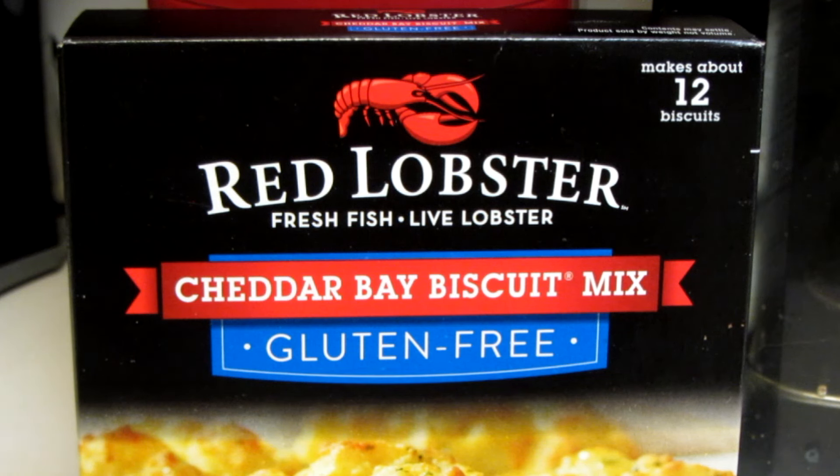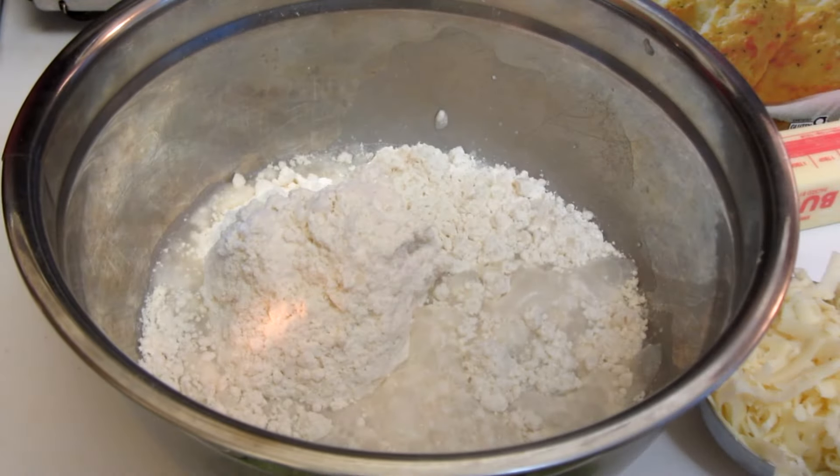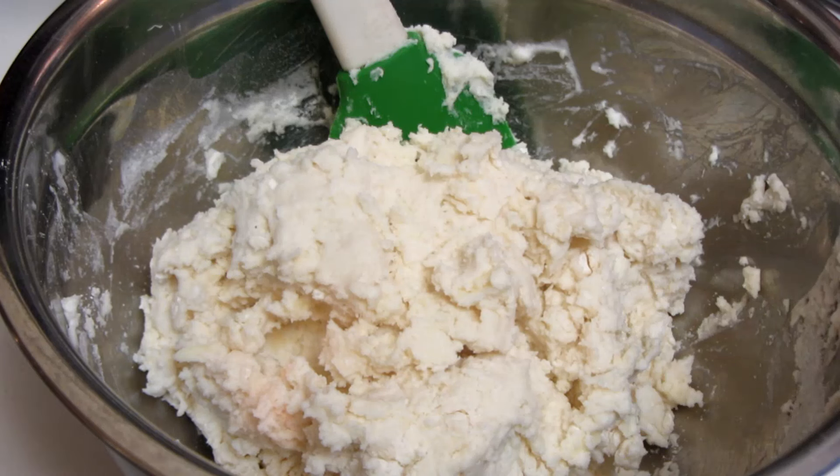I just found this mix at the food store — I've never had it before. It's the Red Lobster Cheddar Bay Biscuit Mix and it is gluten-free. Pour the mix into a bowl, add water and shredded cheddar cheese.